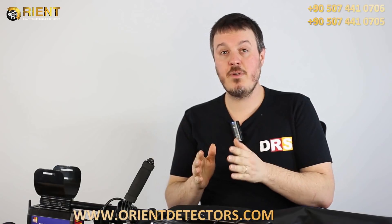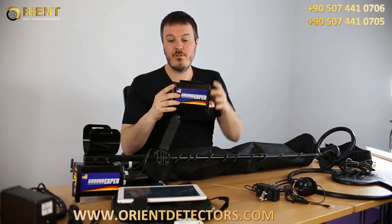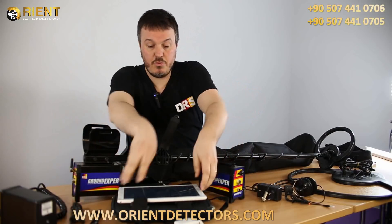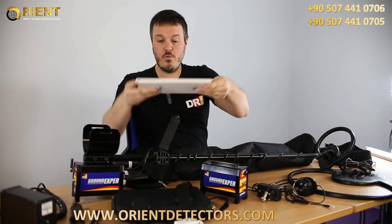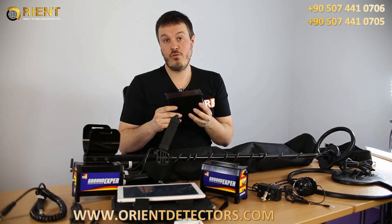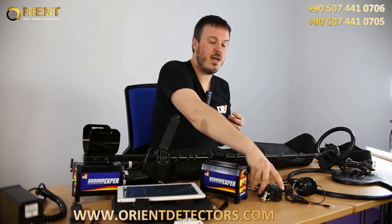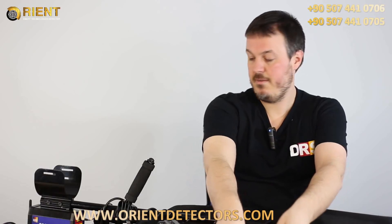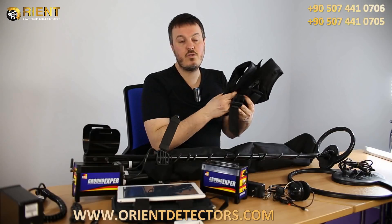Grand Expert comes with all accessories and features you need for a successful treasure hunt. The control box allows you to go metal detecting with a USB cable that we provide. Or, if you prefer, you don't need a cable — you just turn on the Bluetooth feature of the control box with the tablet PC. The battery is a last generation lithium battery that can allow you to go metal detecting between 6 and 8 hours. All cables, screws and chargers are provided. We also provide headphones to remain discreet.